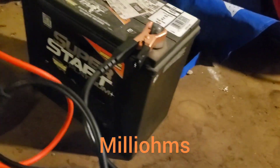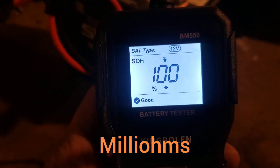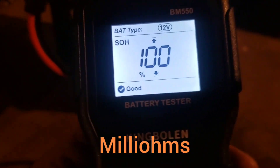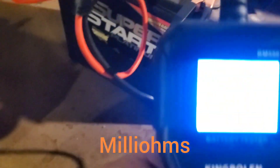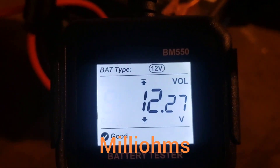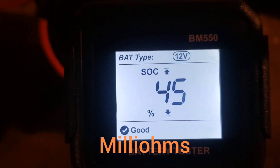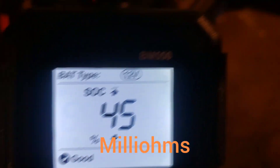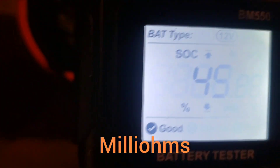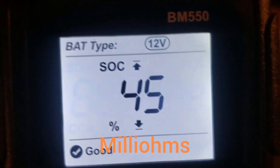I decided to go ahead and test this old Toyota Prius battery I have in my garage as well. I know this battery is good, so the state of health sounds right. Out of 325 cold cranking amps, we got 443, and the battery is at 12.2 volts — a little discharged. Resistance is 5.85, state of charge 45%. So it is actually able to pick up a lower state of charge and convert that to a percentage.